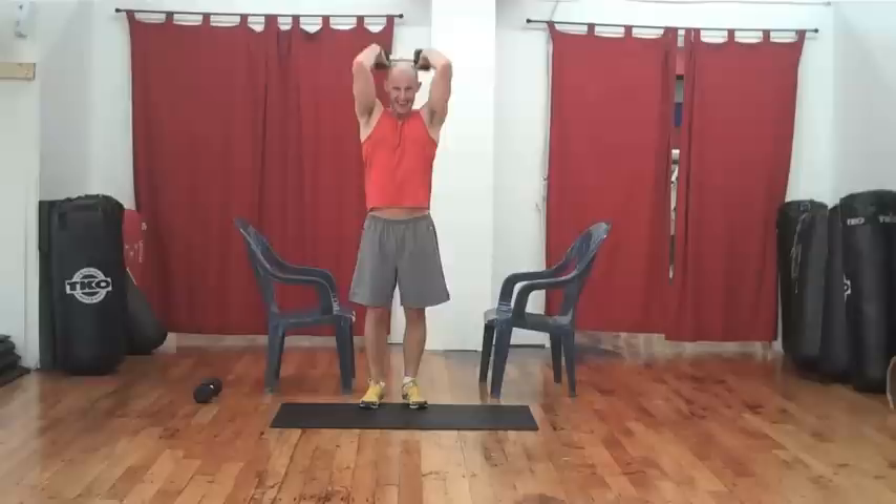And down. This really hits the long head of the triceps brachii — the outside of your tricep.